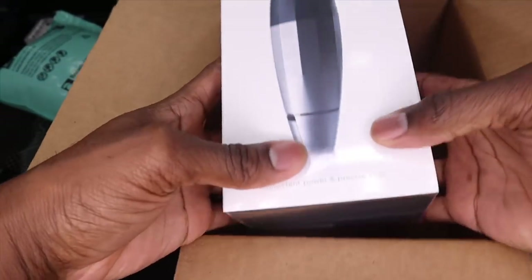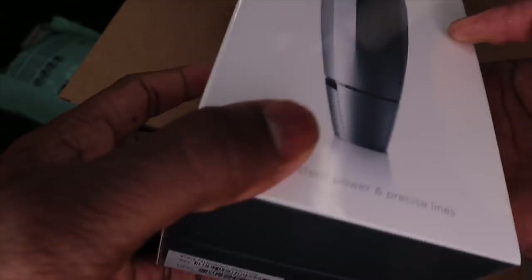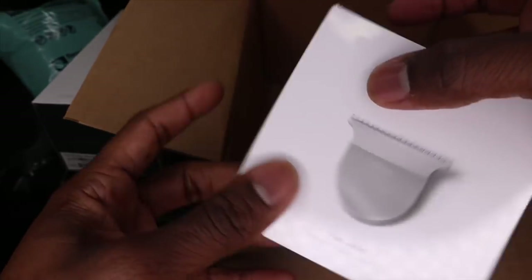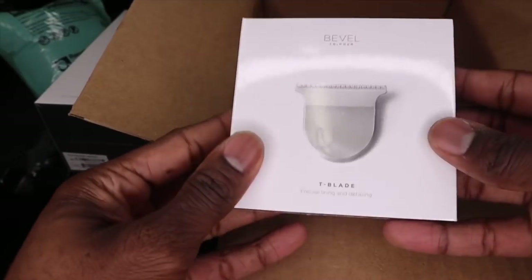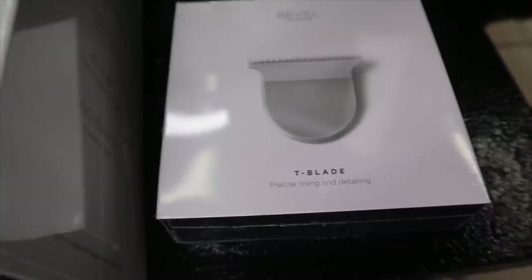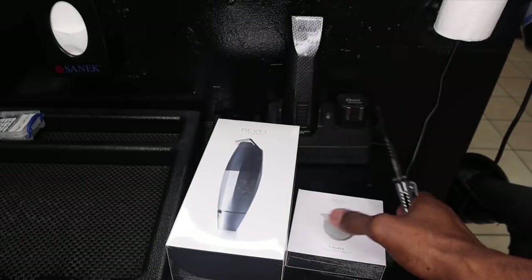Here it is — the bevel trimmer in all its glory. And this, my friend, is the t-blade. Loving it, loving it! All right, let's get these things open.